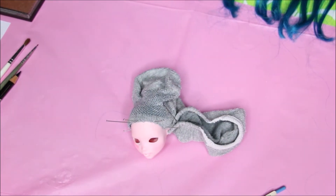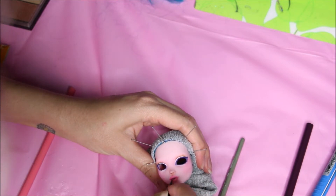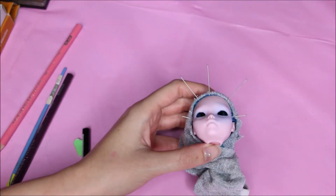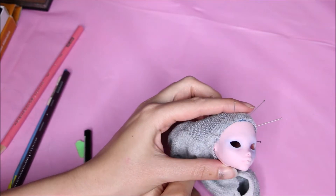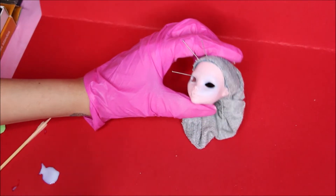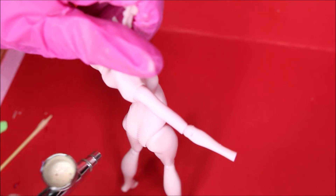I started doing her face up and then there was something I didn't like. I tried to clean it and this is where all hell broke loose — everything went wrong. I tried to clean it and it stained her face. So what I did, I airbrushed her to cover that blue stain, and I'm airbrushing the body as well. Then I'm gonna add Mr. Super Clear again.